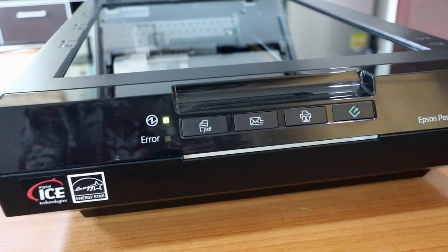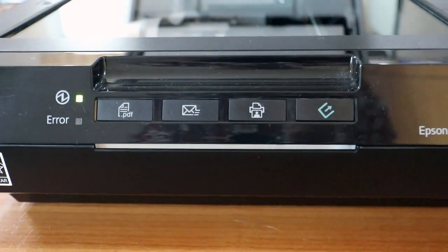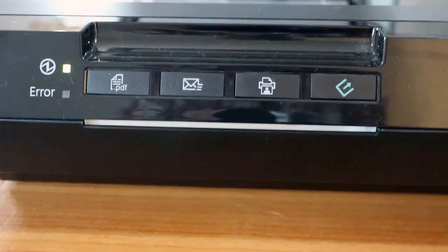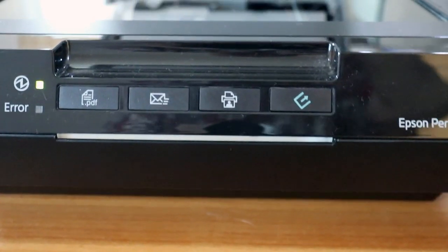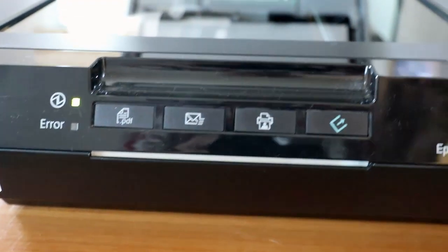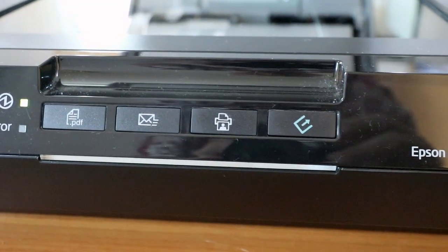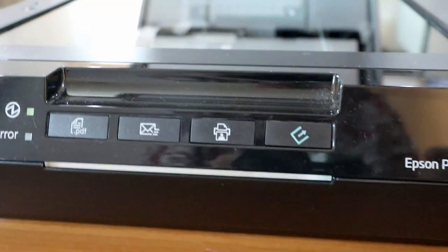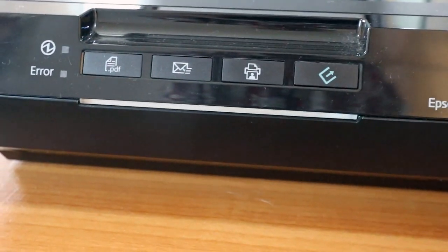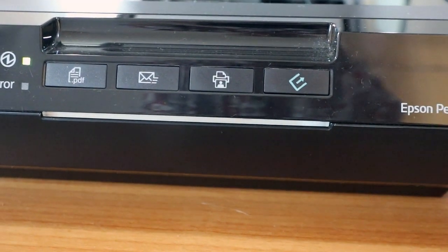My old Canon scanner took its power from the USB but this one draws too much current and needs an external power supply. On the front are two lights — one to show that the scanner is switched on and an error light — and there are four buttons. The PDF button scans a document and creates a PDF file. The email button will only work with certain email programs and if it does work it will create an email attachment. There's also a photocopy button, and the fourth button is a scan button.